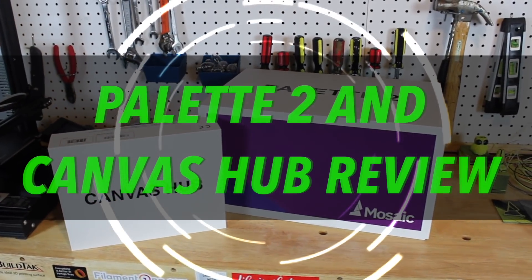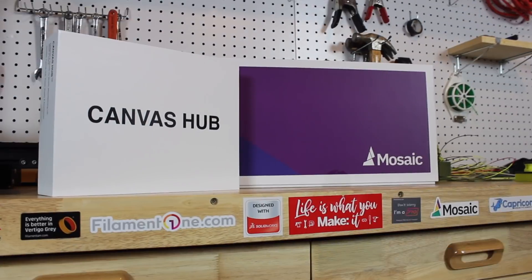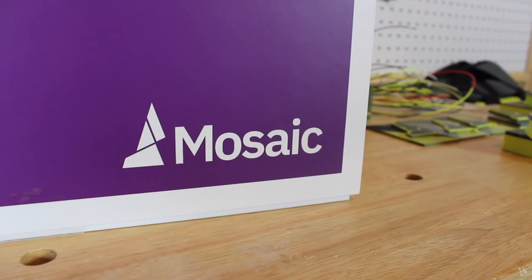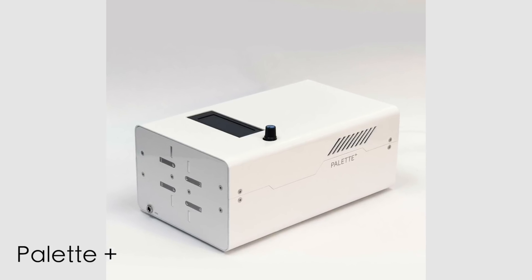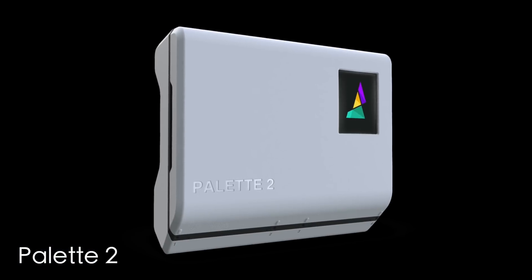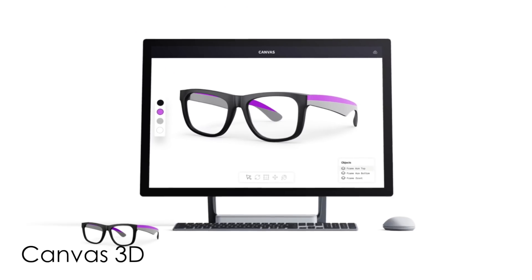Hey, what's up everybody, welcome back to 3D Now. My name is Jack and this is the Mosaic Manufacturing Palette 2 and Canvas Hub review. Mosaic Manufacturing makes multi-color and multi-material 3D printing products. They created a whole new ecosystem including the Palette 2, Palette 2 Pro, the Canvas Hub, and Canvas 3D, their online slicing software.